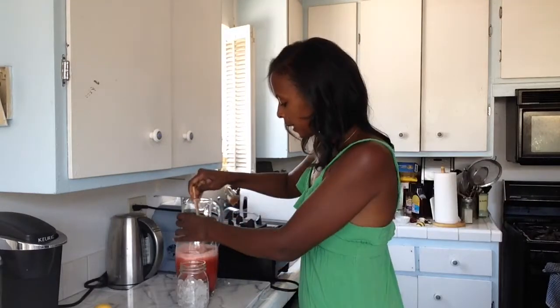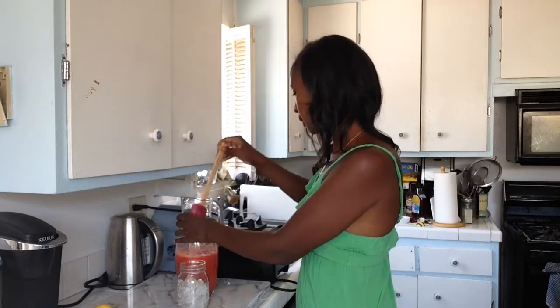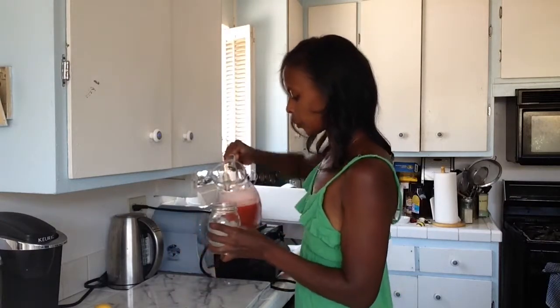Now I'm going to add this to my pitcher with the water and some ice cubes. I've added the water and the cherry lemon mixture and I'm just giving it a good stir. And now I'm going to add this to a nice cup of ice water and enjoy.